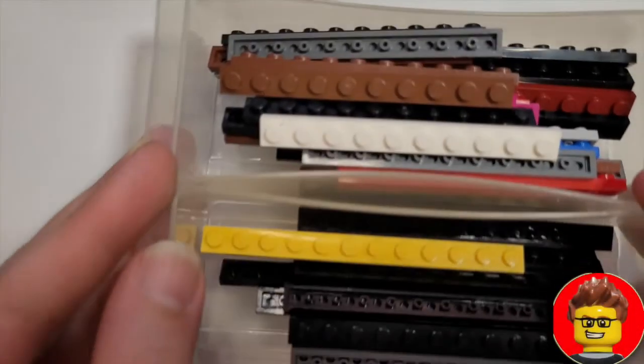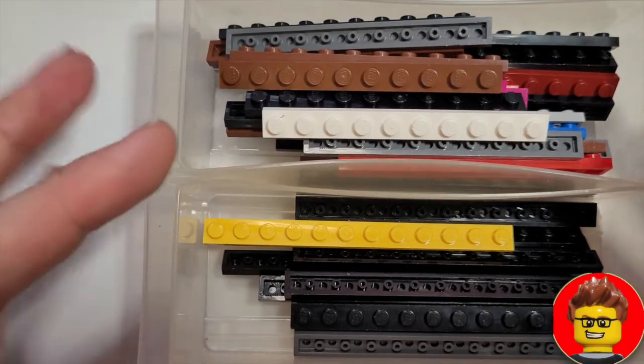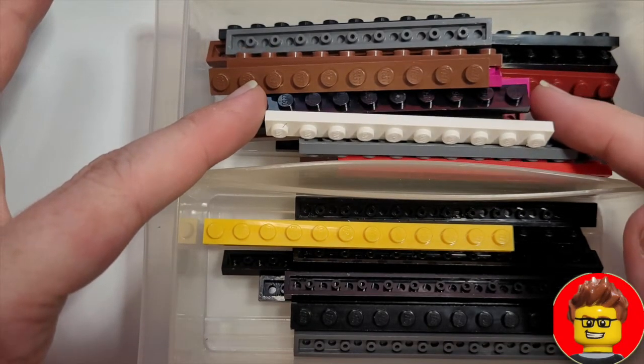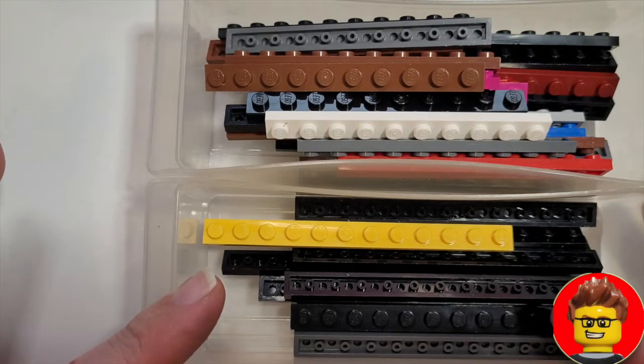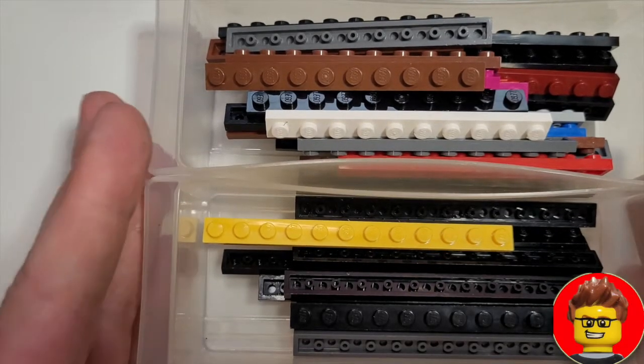With the 1x10 and 1x12 plates I have even fewer of them, so they tend to stay in a different container but separated nonetheless. This helps me to find them when I need them.